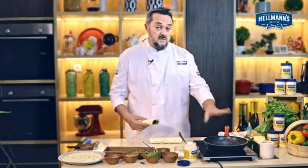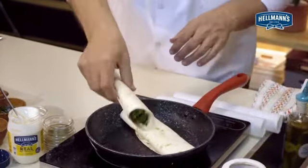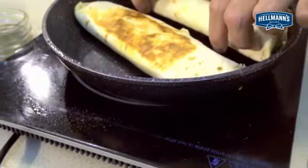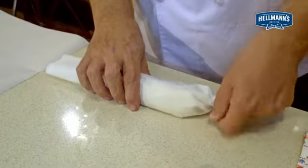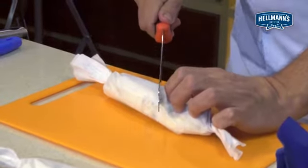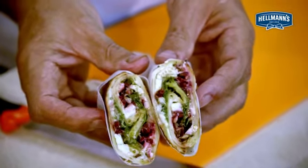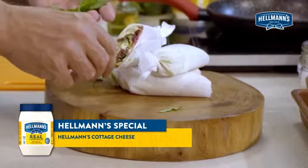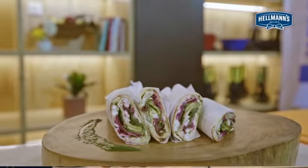I have a dry pan which is hot. I'm just going to place it so it has a little bit of colour on it — looks nice. I think it's nice to cut them on an angle, and we have the lovely filling inside. I think we can place one whole, and that's my Hellmann's On The Go Karti Wrap and Roll.